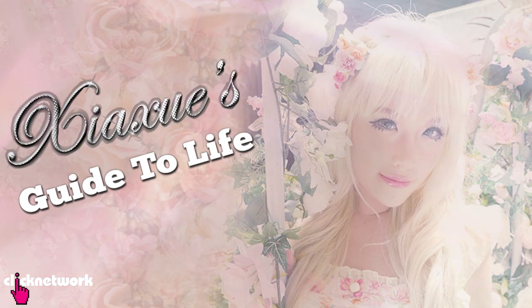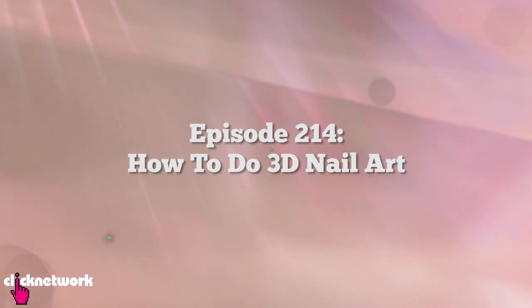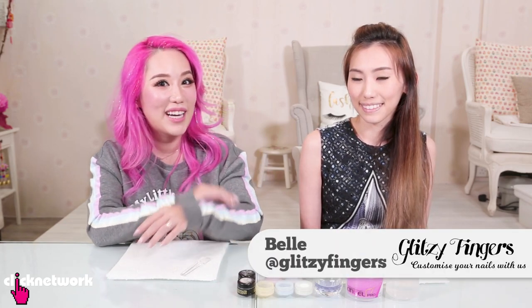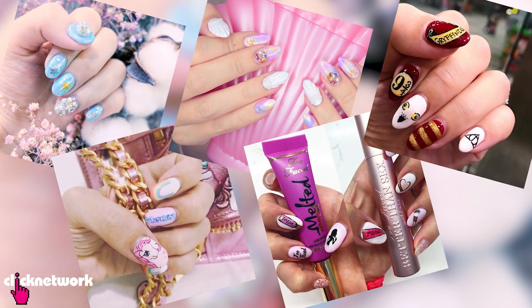My Guide to Life - the only show you ever need to watch. In today's Guide to Life, I'm going to be learning how to do 3D nail art, and I have with me here Belle. She is my nail artist - she's actually the one who does all this amazing nail art that you see on my Instagram.